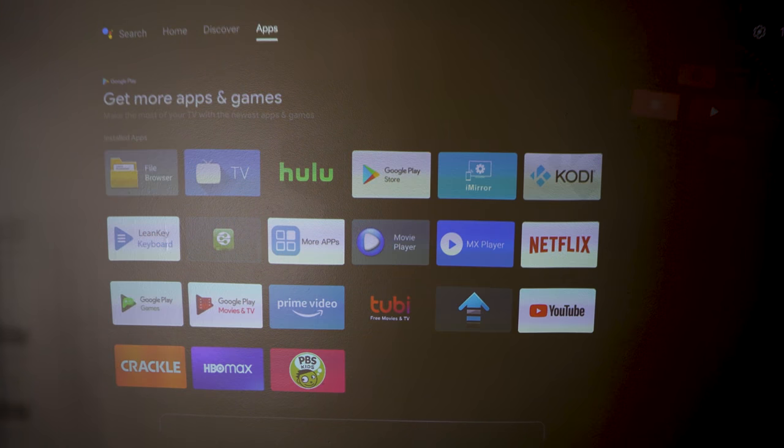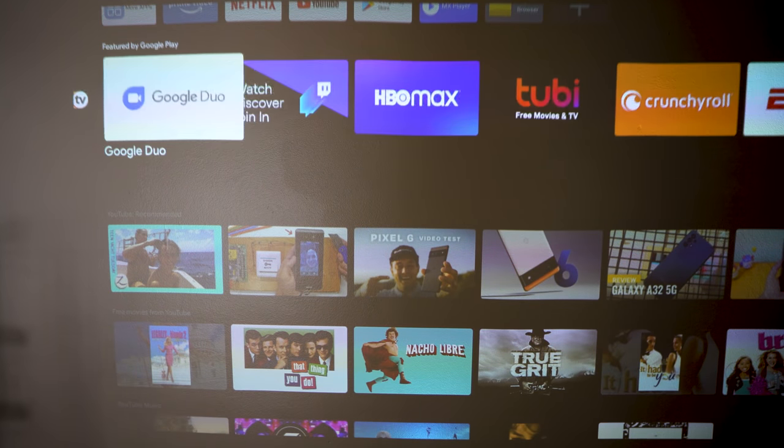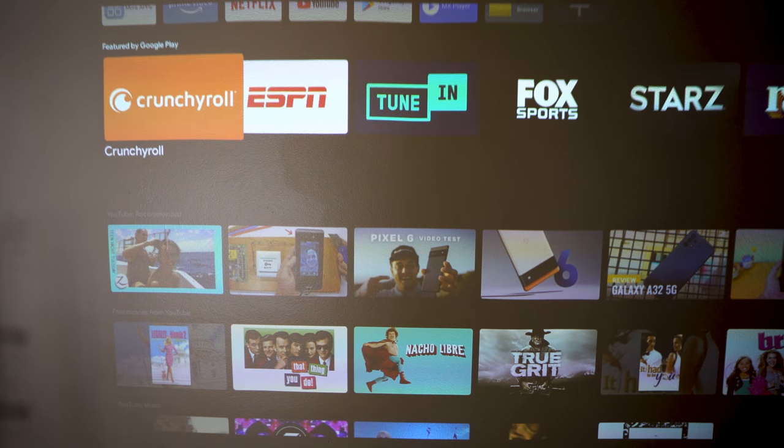Since we are talking about Android TV, that also means you get access to thousands of additional applications through the Google Play Store. You can install applications for watching ESPN, HBO Max, Crackle, Tubi, NBC, and any other streaming service that you can think of.